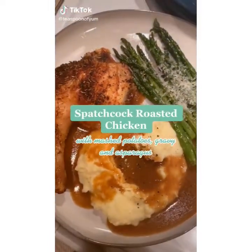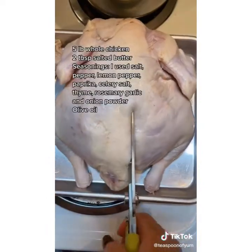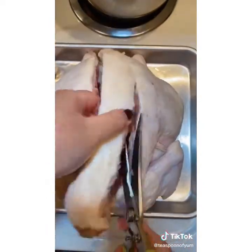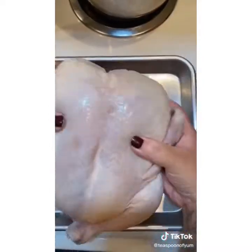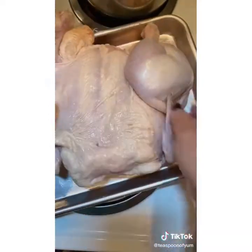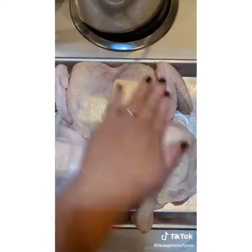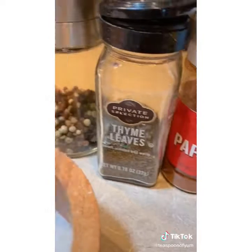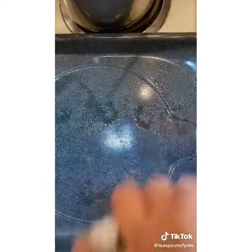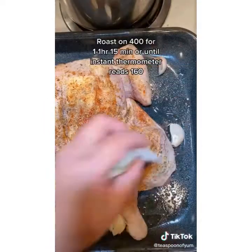Let's make spatchcock roasted chicken. First, spatchcock the chicken by taking out the backbone — save it for later. Flip the chicken back around and flatten out the breastbone by pressing firmly, then pat dry. Start loosening the skin so you can add in the butter. Drizzle a little oil and start flavoring with your favorite seasonings. Grease your roasting pan and add the chicken, tucking in the wings.